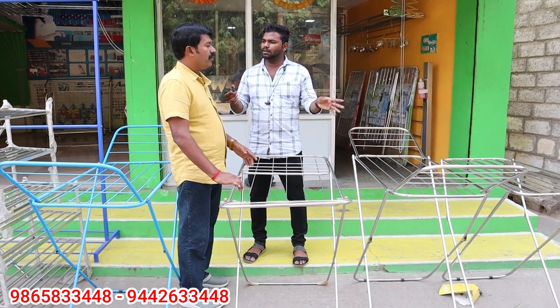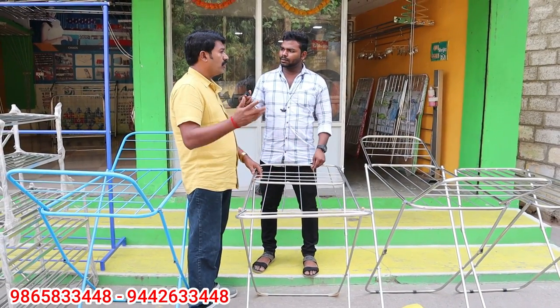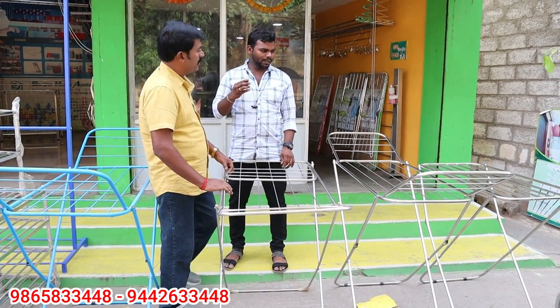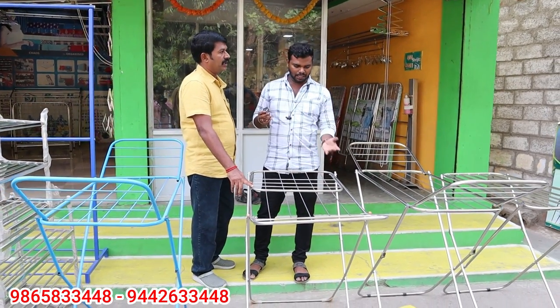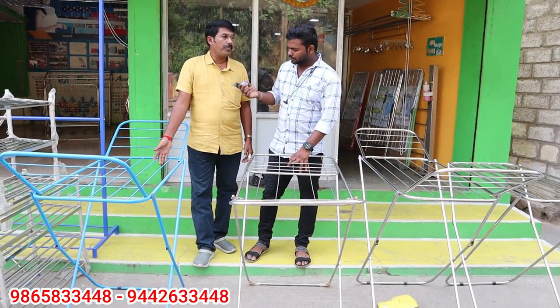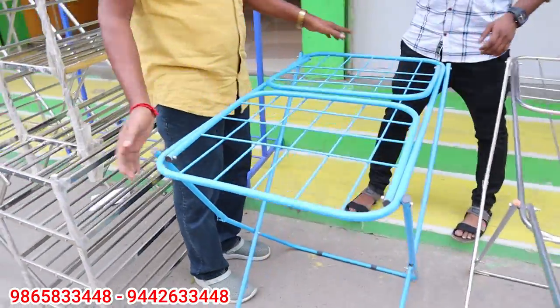We will not do any delivery — we will go to the store. We will go to the store in Tamil Nadu, Bangalore, and Kerala. I am going to buy a stand. This is a powder coating and we will use the same model. This is foldable.